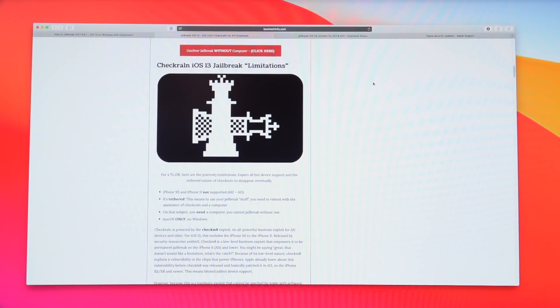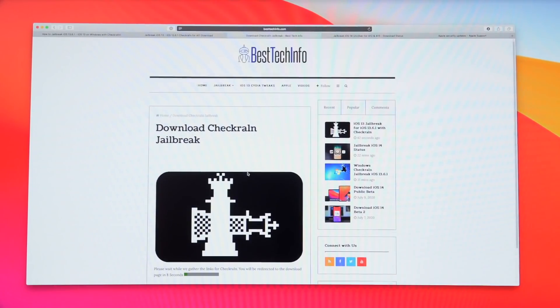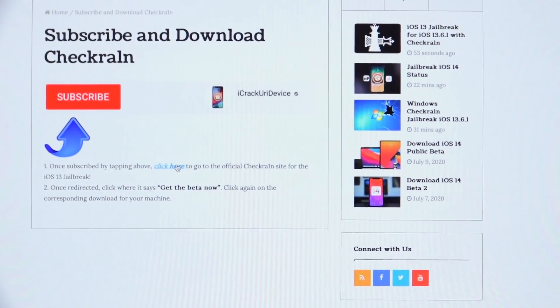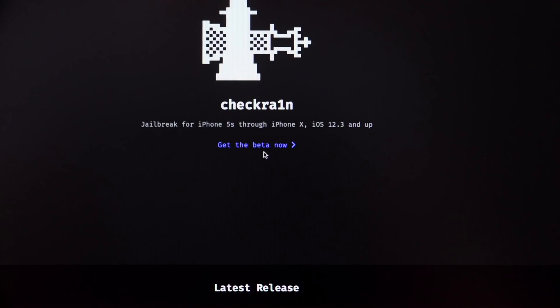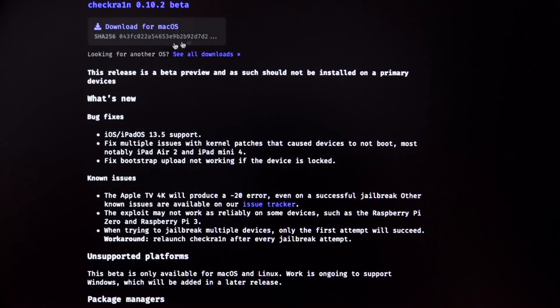Since I'm showing you how to do this on Mac, navigate to the corresponding article — it is the very first link in the description — and scroll down to look for the big green checkra1n download button. Click it and you'll be redirected; once the site gathers all necessary download links you'll be redirected a second time. Search for where it says 'click here,' click it to open a new tab, then click 'Get the Beta Now' and then 'Download for macOS.' It will go into your Downloads folder.